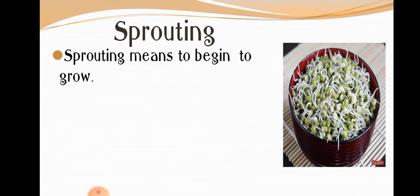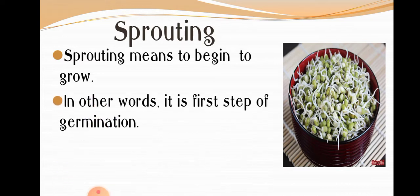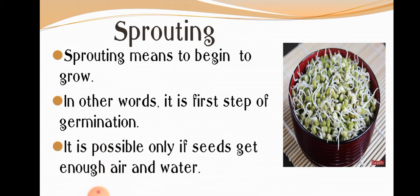Before starting with today's topic, let us quickly revise what we had done in the previous part. We had learned about sprouting. Sprouting means to begin to grow. In other words, it is the first step of germination. It is possible only if seeds get enough air and water.